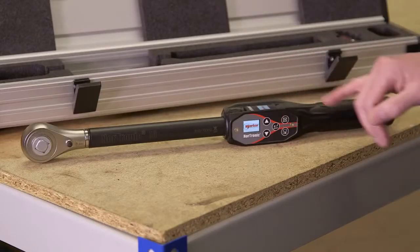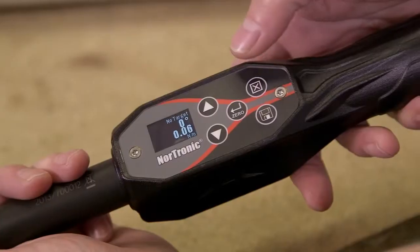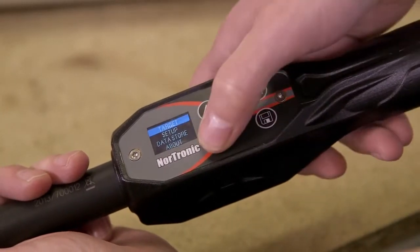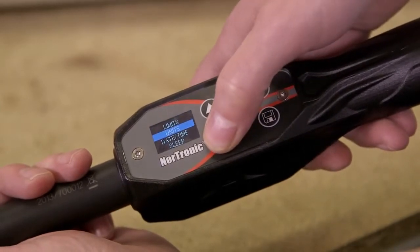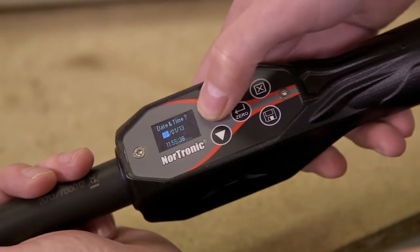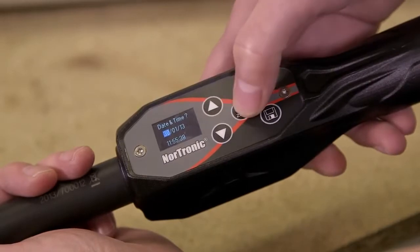It's important that you don't move the tool when it's going through the self-calibration mode on the gyroscope. When we first use the tool, or if we're moving into a different time zone, we might want to change the time or date. To do this, press the exit button — this takes you to the options menu. Scroll down to setup, press confirm, scroll down to time and date. This gives us a time and date screen where we can make changes using the up and down buttons, then confirm and exit.